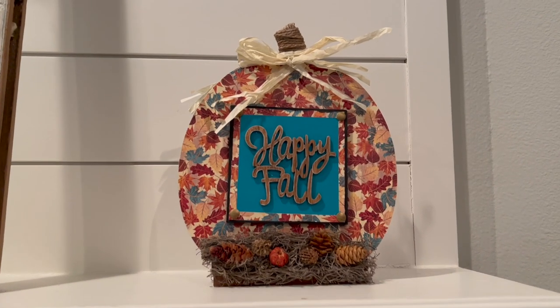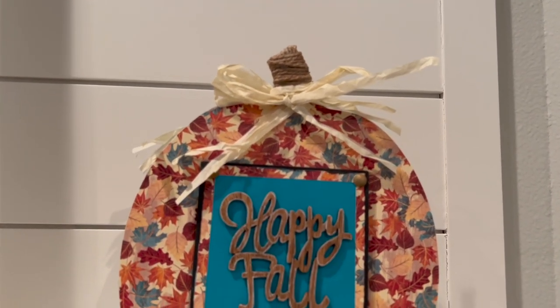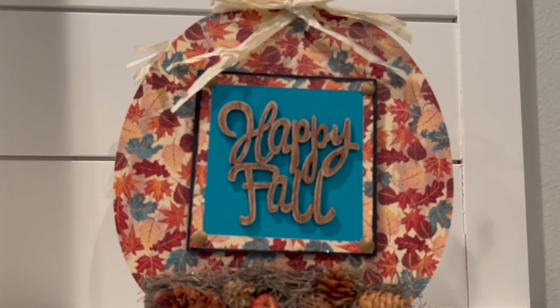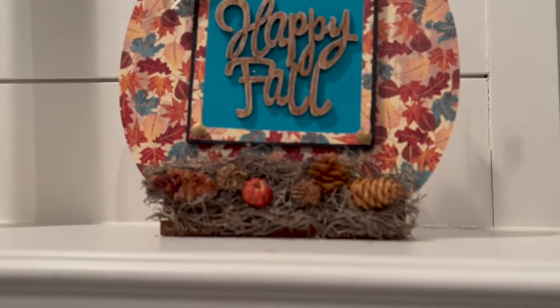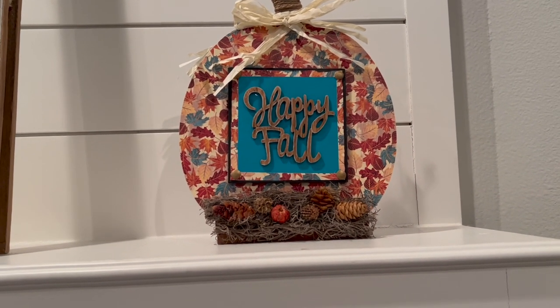And here's the other side. I do think adding that black paint helped that little square pop a little bit more so it didn't just look all one-dimensional. And then a little Spanish moss and that potpourri stuff at the bottom — I think it turned out really, really cute.